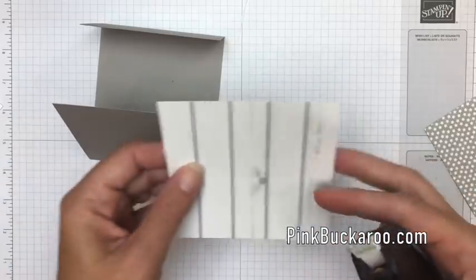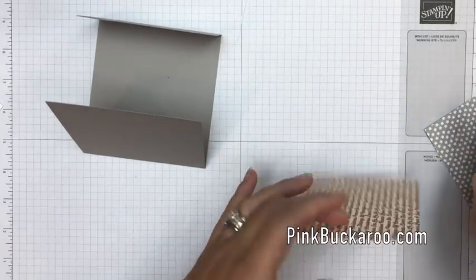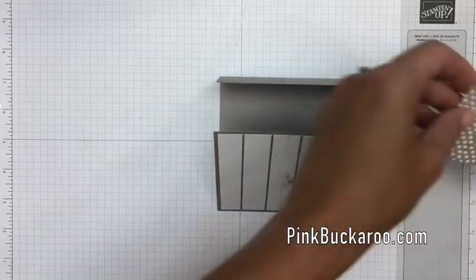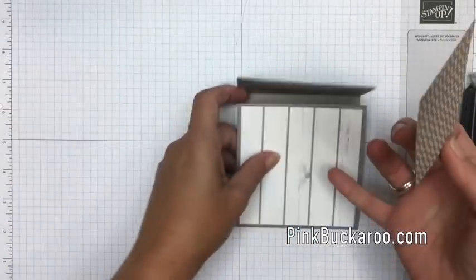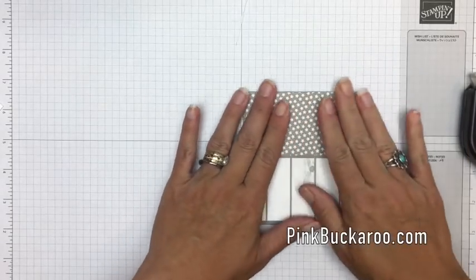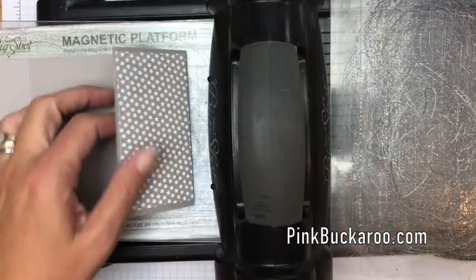I've already cut my paper, so we're going to put some paper on first and then cut that circle. This is that cute little Christmas paper — this piece is four by four and I'm going to put that on the front panel. This piece also has Christmas on the back but these little gray stars are a really cute masculine print. This piece is two and an eighth by four and we put that right there.